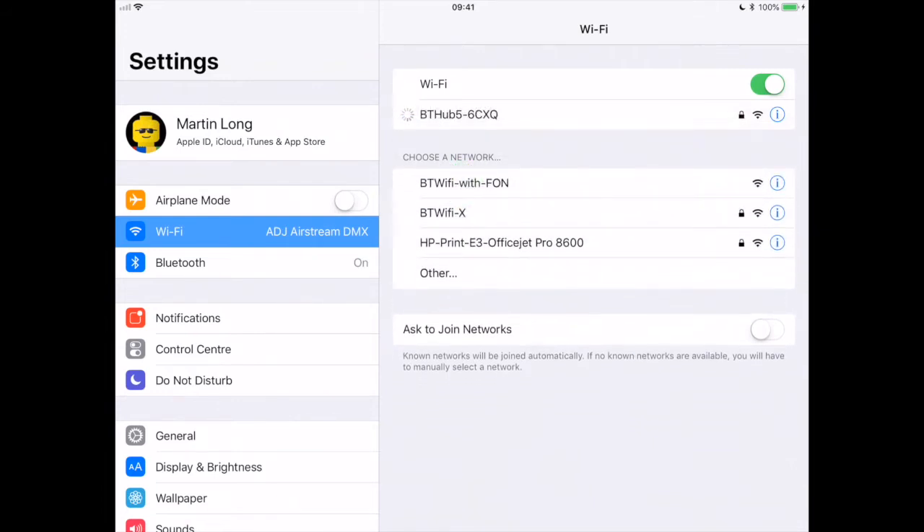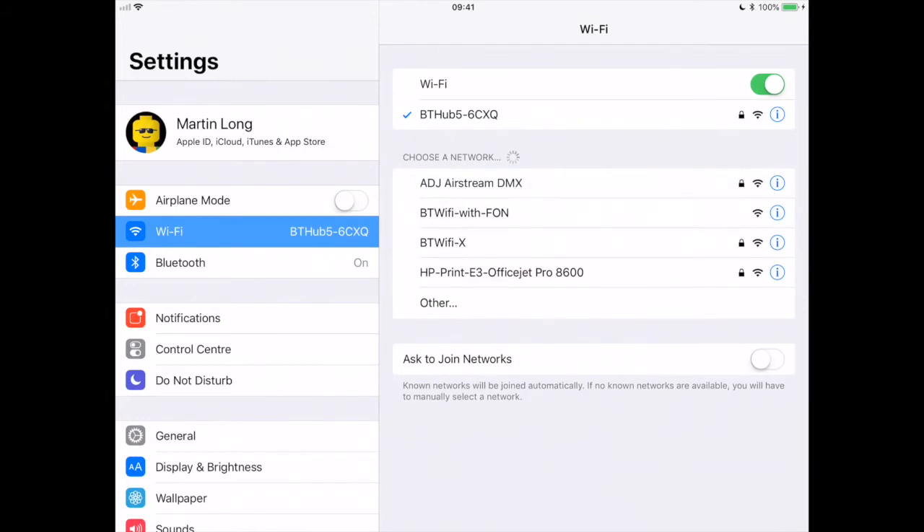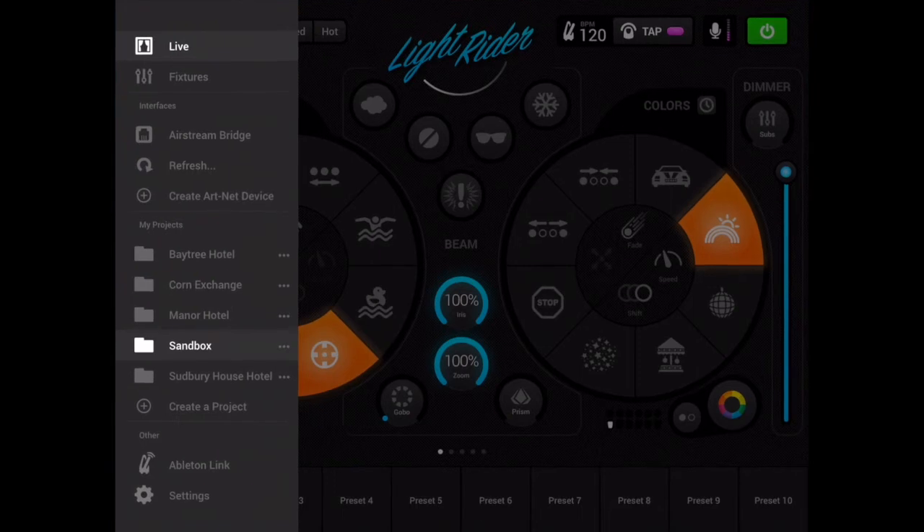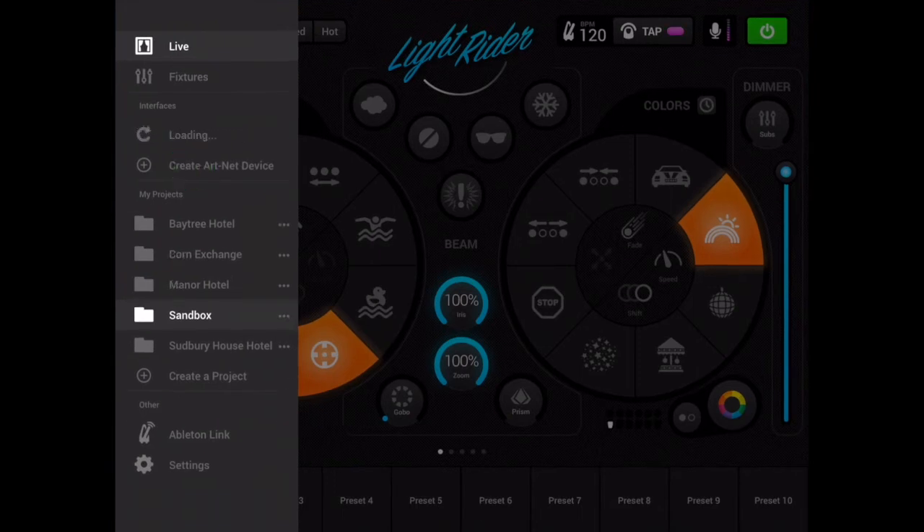Give this a second to connect. So my iPad is no longer connected to my Airstream bridge, so therefore that would not appear in the LightRider fixtures list. If I hit refresh, it's going to disappear.